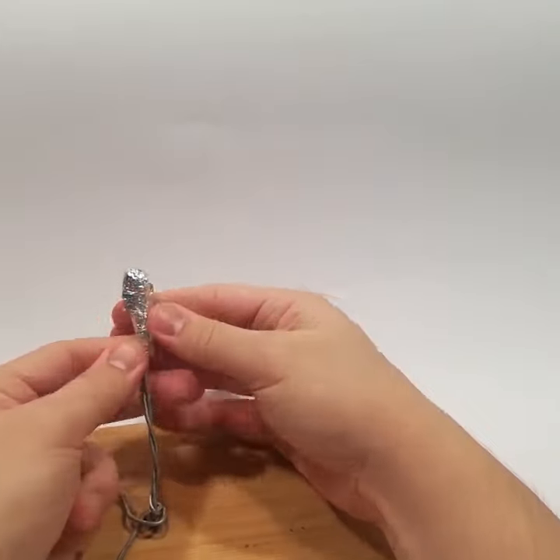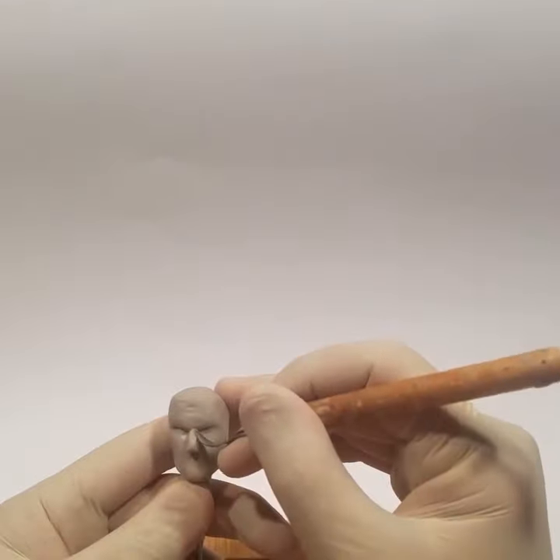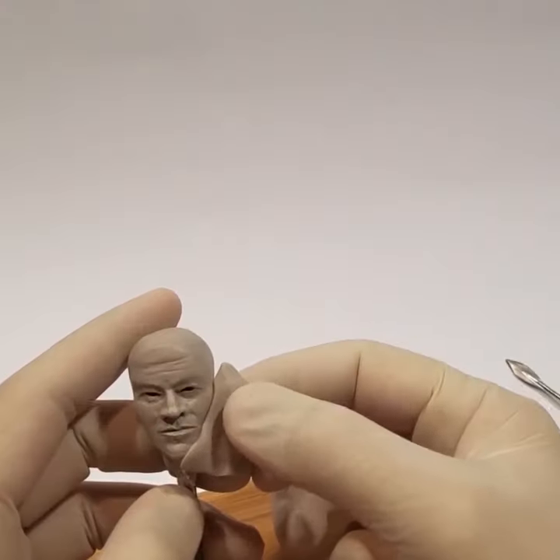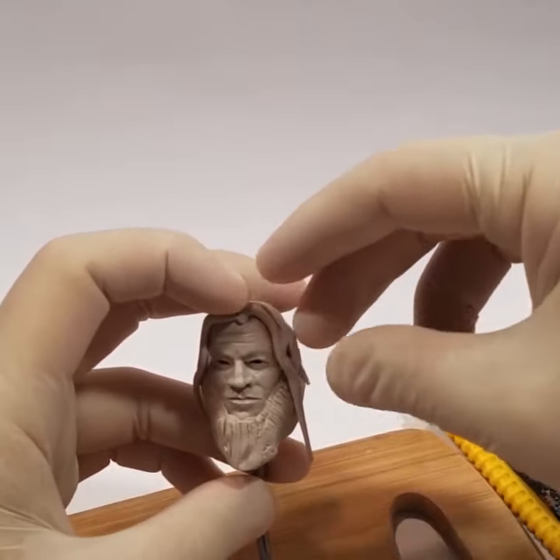Hey everyone, here I'm sculpting Fat Tor in polymer clay. This was one of my first sculpting videos and now I'm releasing it in a short version form. I've been working really hard lately on my channel.